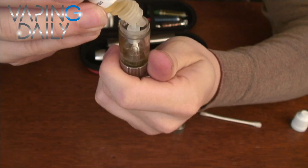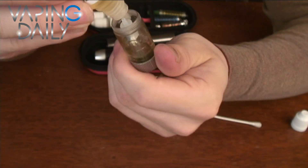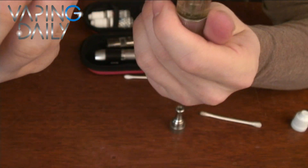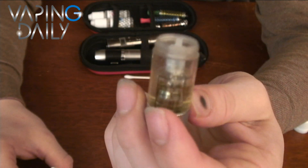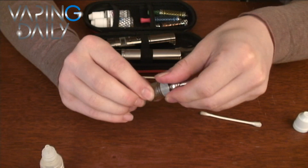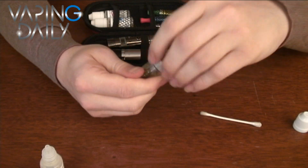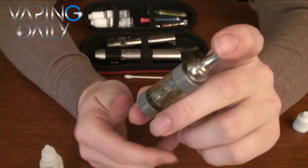Make sure not to go above the fill line. If you go too high, it'll tend to gurgle a little bit when you hit it, and I feel like it probably makes it harder to pull through. There we go — I got it right up to 3 mil. Screw your top cap back on. And there you go: clean tank, new liquid, new atomizer.